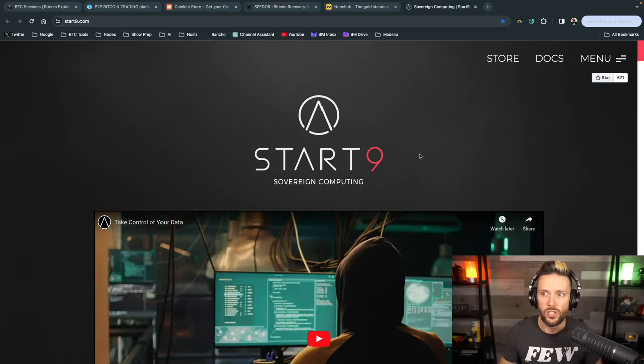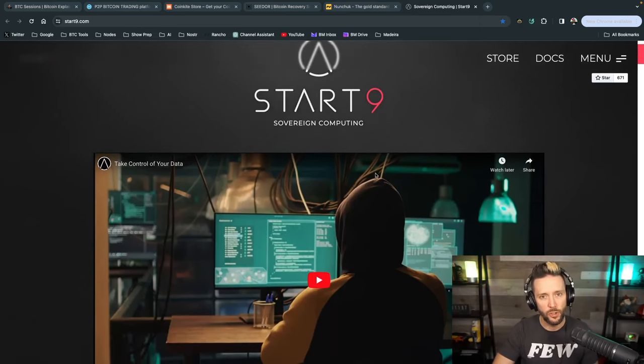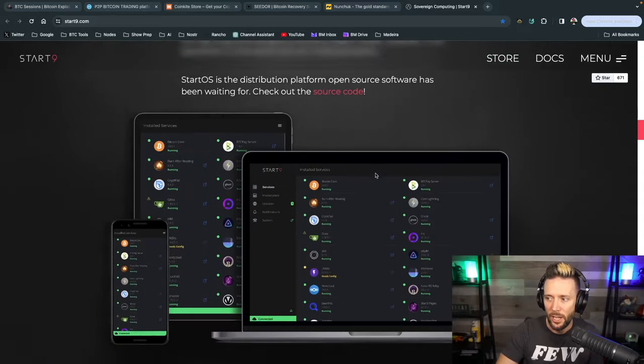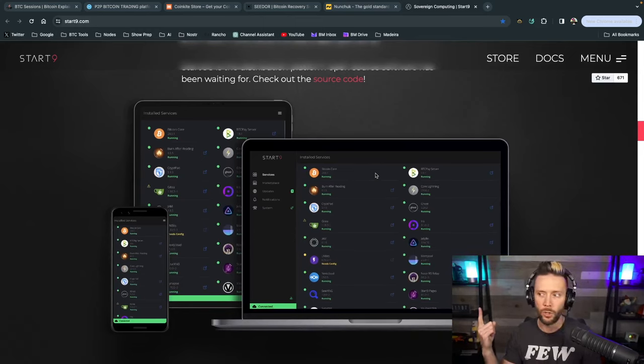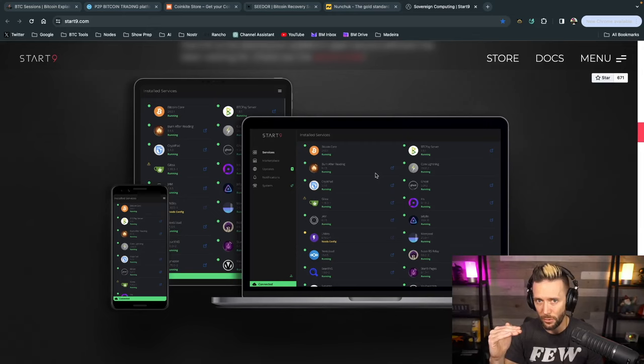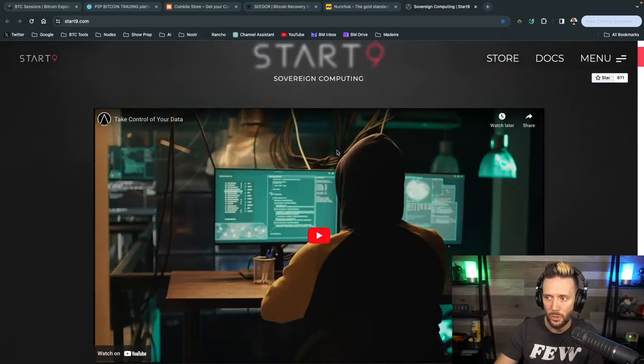Final shout out to Start9, your sovereign computing solution. These plug-and-play devices let you host not only your Bitcoin software stack but your entire digital life — running Bitcoin Core node, Lightning node, mempool.space, files, passwords, photos, Nostr relays and clients, and even some AI tools. They have everything from entry-level devices up to the Start9 Server Pure, which I'm running. Head to Start9.com, and for the Server Pure you can use code BTCsessions+ to get 18% off.